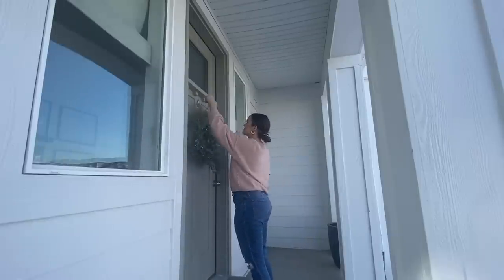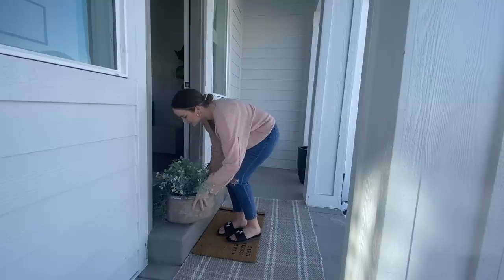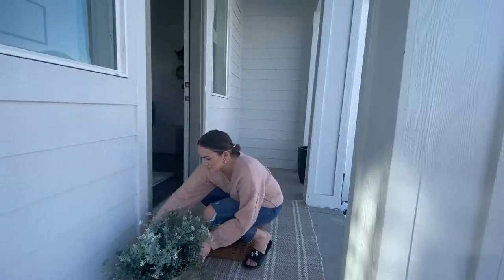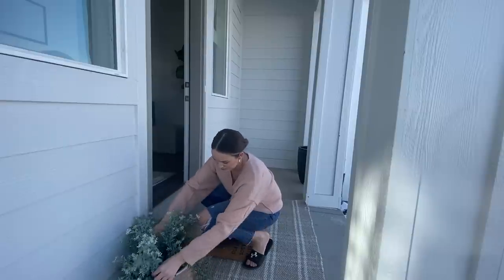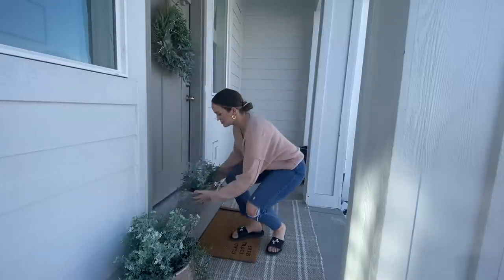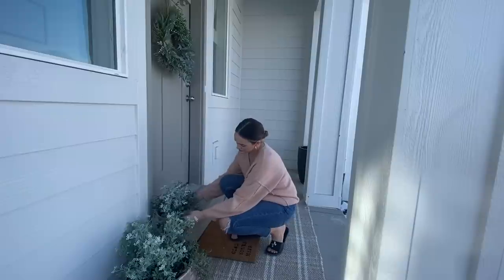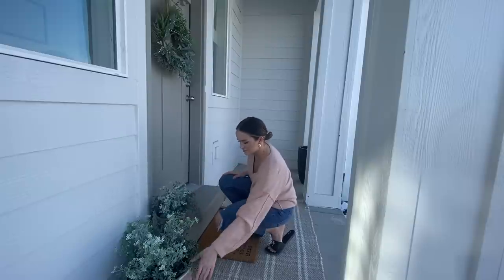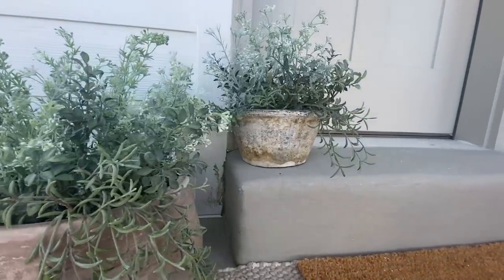And then I'm going to add my wreath. I just love the colors — it's full of texture and it's very seasonal for spring. And then I want to show you guys how these pots look on the sides. I originally had my smaller pot on the ground, but it just seemed a little bit odd. So I ended up putting my small pot on top of my doorstep — there's still plenty of room for guests to come to the door, so it definitely does not block the walkway. But I just love the colors by my front door. It's very festive for spring and it's just super pretty.